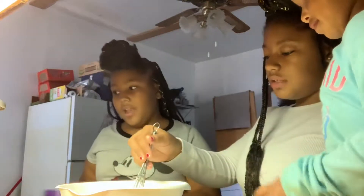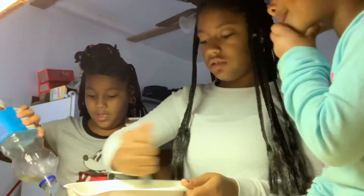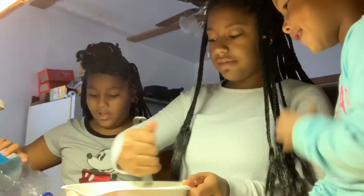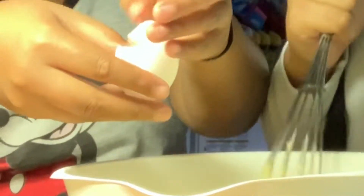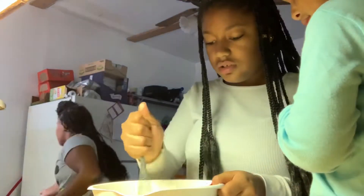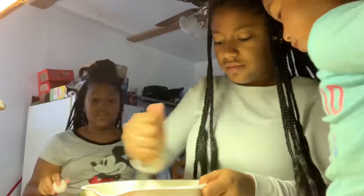Then we're gonna add — it's vanilla. Dump it, Libby. That was a lot of oil. Oops, we didn't get eggs yet. I can eat eggs but not my sister.